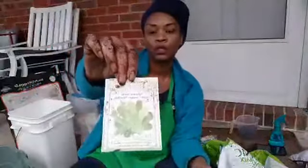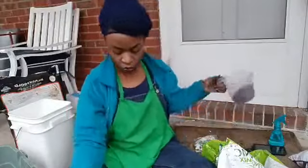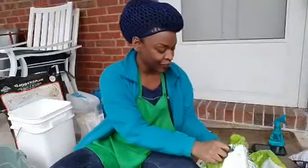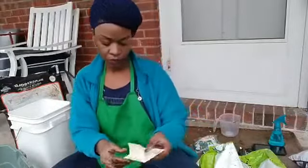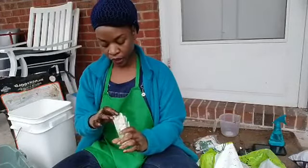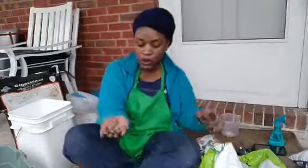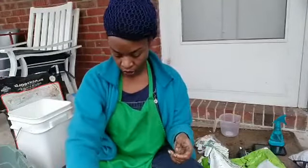Now I'm going to plant the wine country mesclun blend — this is the Renee's Garden brand. I'm going to add some more soil here. Next week I'll be doing more medium to large-sized containers. These are another multicolored-looking seed blend, different sizes. I'm just going to broadcast these seeds in here — probably putting more in than I need to, but that's okay.